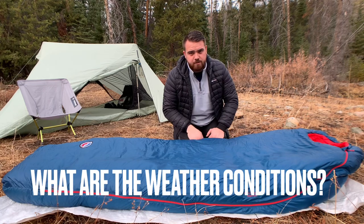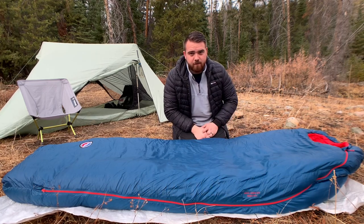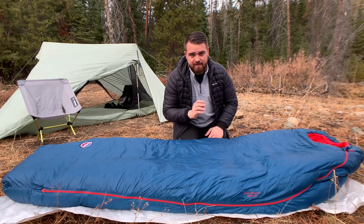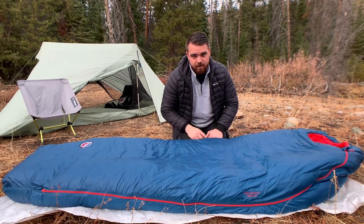First off, you've got to know the temperatures that you're going to be going into. You've got to know the situation — whether you're going to get storms, whether you'll need crampons or gaiters — because being comfortable and being safe are two very different things.